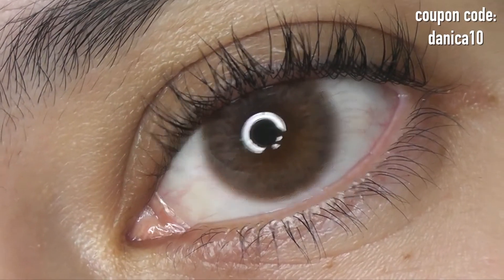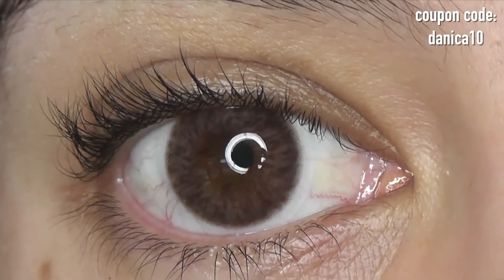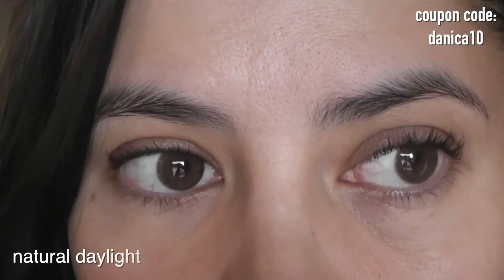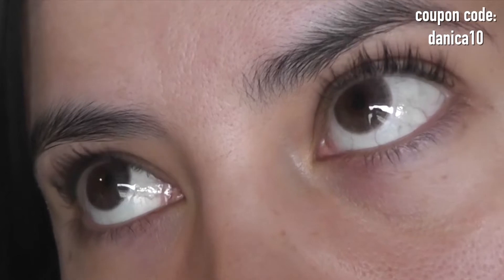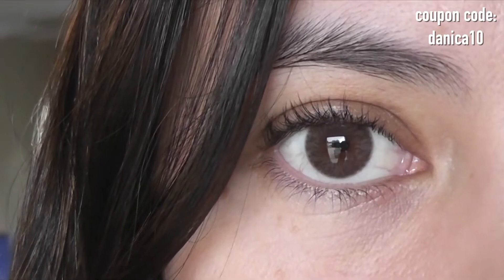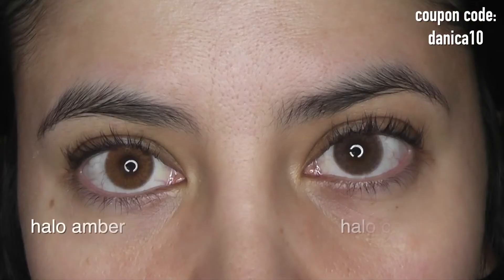The Halo Brown has gorgeous patterning with a cool, gray dark-brown color. The Halo Cocoa has more of a sandy gray-brown, so it's a little bit lighter. They both have streaks and striations with very similar patterning. The Halo Cocoa is in the Asian fit line, so for those who may have had trouble with the original crystal line and the pupil hole size, you won't have that problem with the Halo Cocoa.